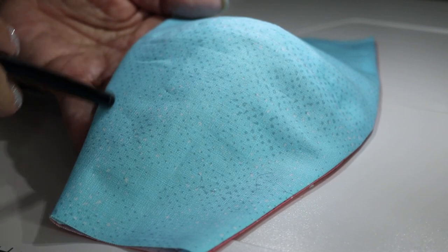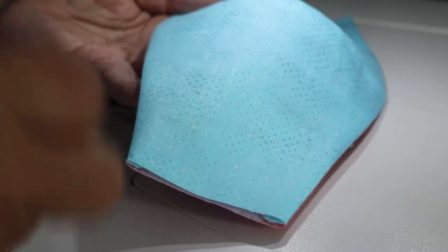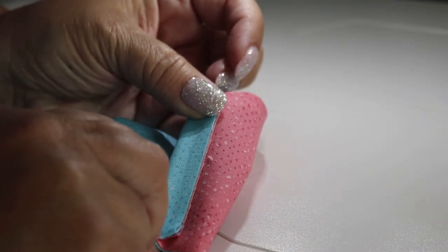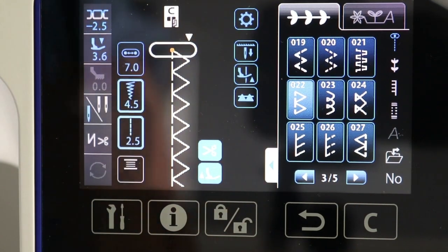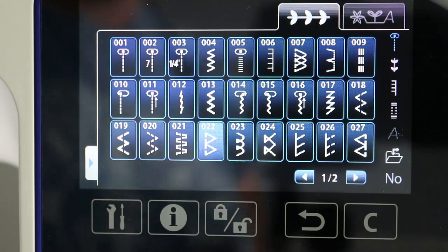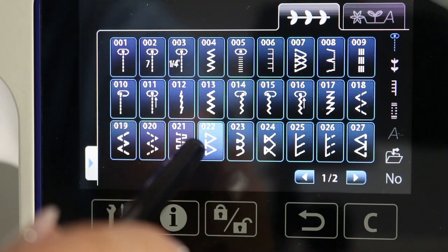Before we add our decorative stitching around the edge of the mask, we need to finish the edges of the sides so that when we turn them under, we'll have a nice clean finished edge. To do that, I'm going to use one of the overlock stitches built into my sewing machine. The stitch is located in the utility stitches — touch the utility stitches and scroll through. I'm going to use stitch number 22, one of the overlock stitches on this machine.